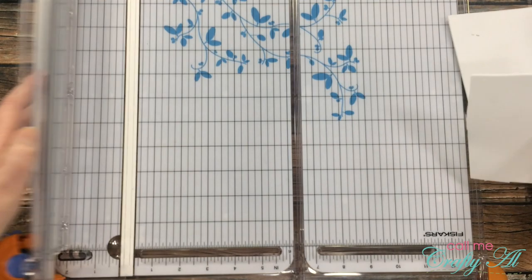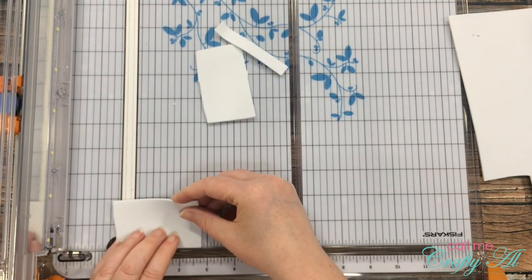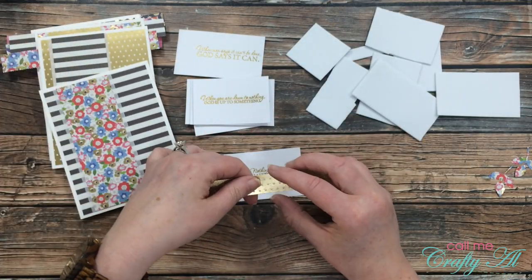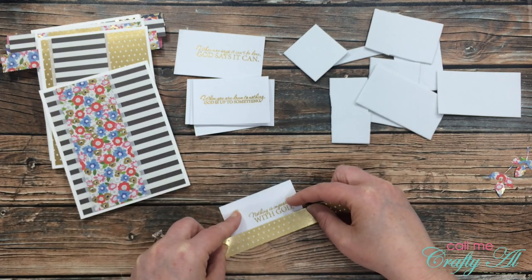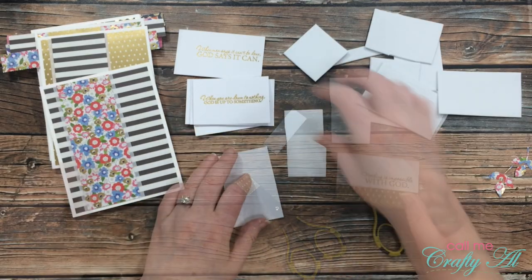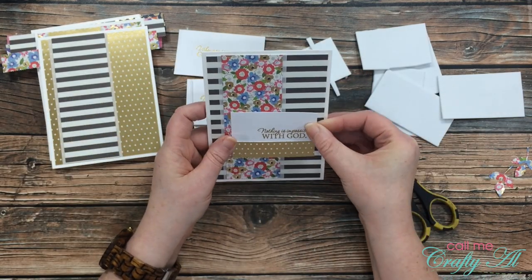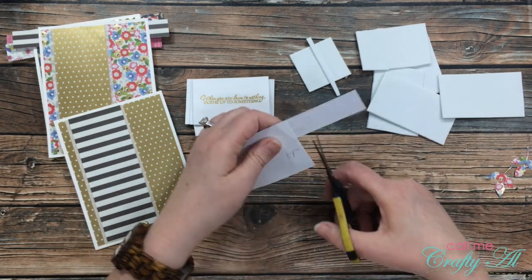For some added dimension I want to adhere the sentiment block on foam. Rather than use a lot of Stampin' Up dimensionals or foam tape, I pulled out a sheet of kids' craft foam and cut pieces slightly smaller than each sentiment block. Now it's time to get the sentiment blocks on the card front. First I adhere the pattern paper strip for that card to the bottom of my sentiment square, then use my non-stick scissors to snip off the excess on each end. I add ATG adhesive to the back of a foam rectangle, place it on the back of the sentiment block, then add more ATG and place the sentiment block on the card. I continue that process until all sentiments are on the card fronts.